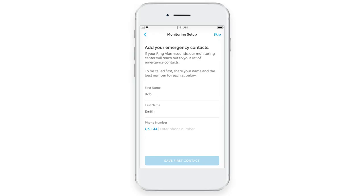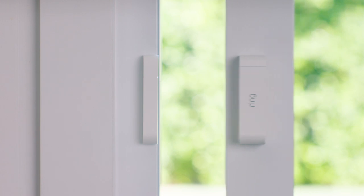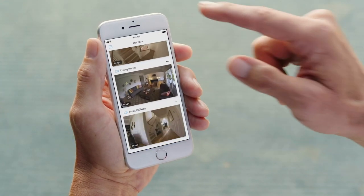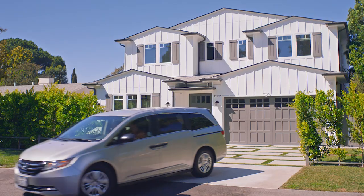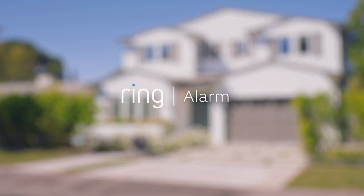To get started, first pick your trusted emergency contacts. Make sure their information is up to date and that your contacts are aware of how to act in case of an emergency. Second, make sure that you've installed your sensors properly. Finally, review the system with your family and be sure that they understand how to use Ring Alarm and its security modes. With Ring, you're always home.